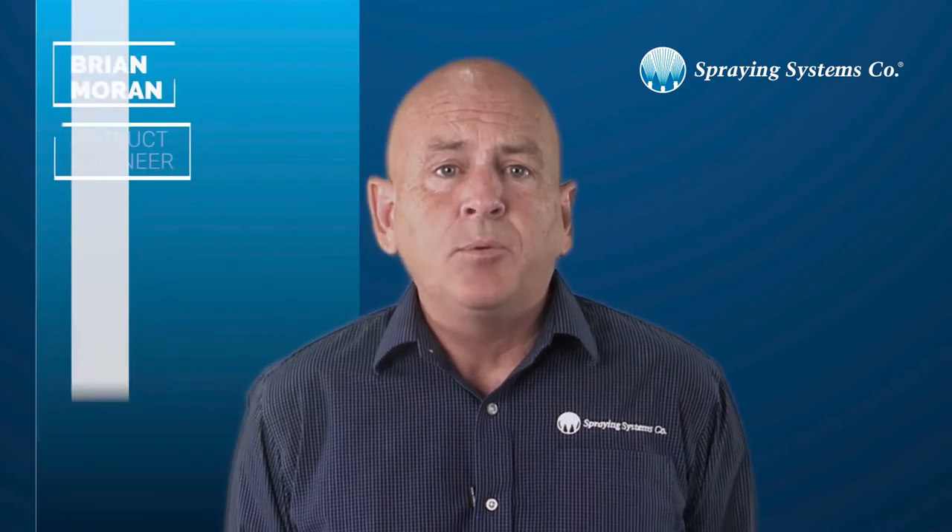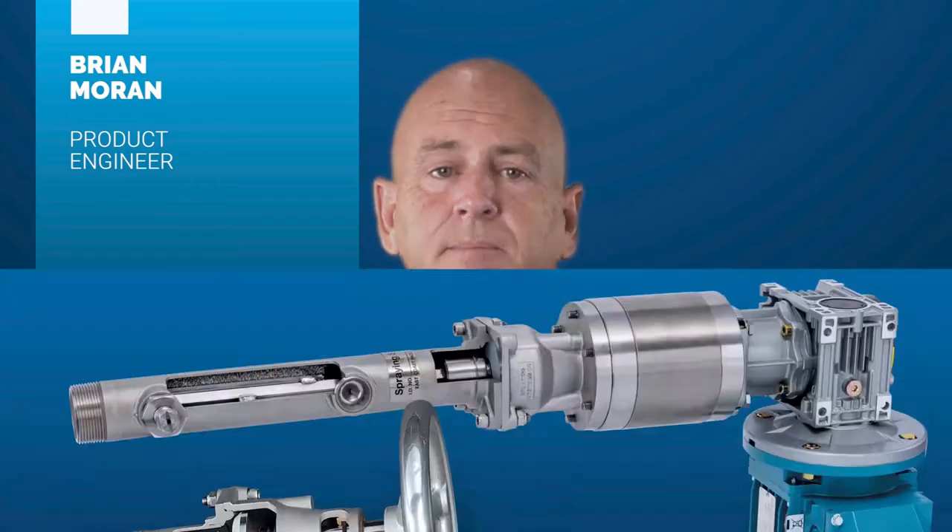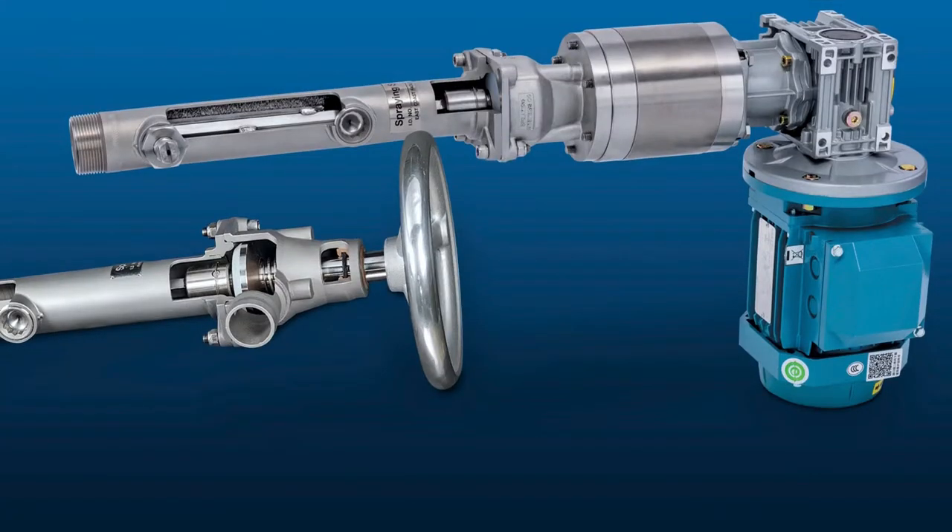Hello everyone, my name is Brian Moran and I am a project engineer on the heavy industry team focused on the pulp and paper market. Today we are going to show you how easily and quickly you can switch from a manual auto brush to an automatic auto brush.